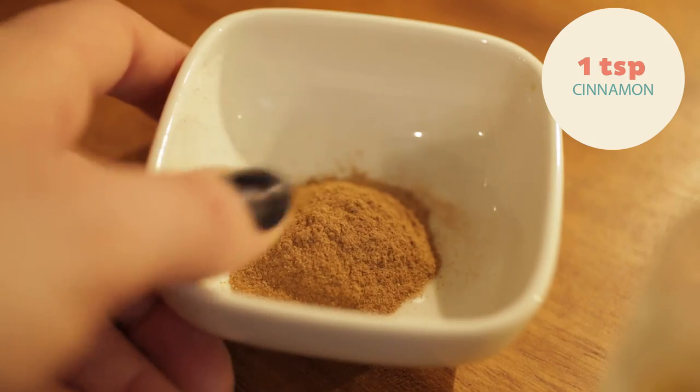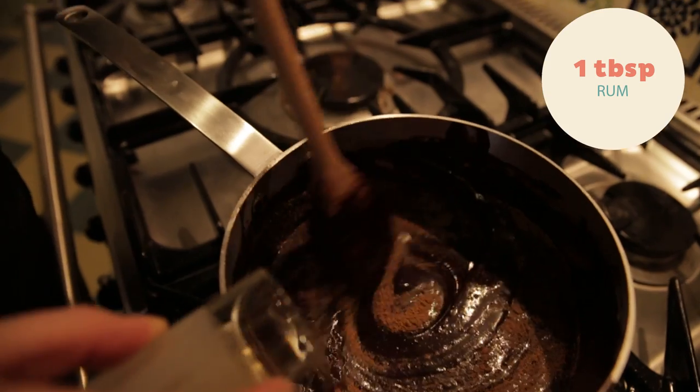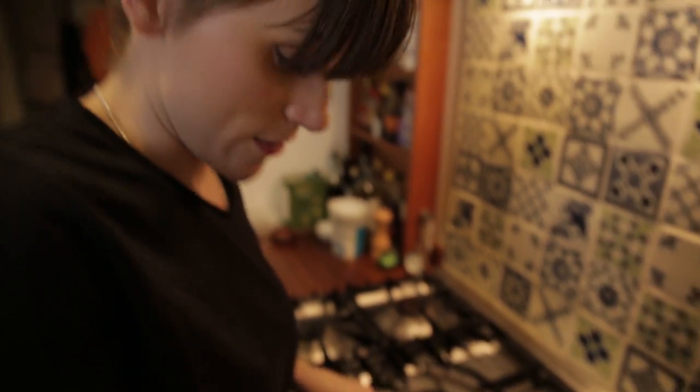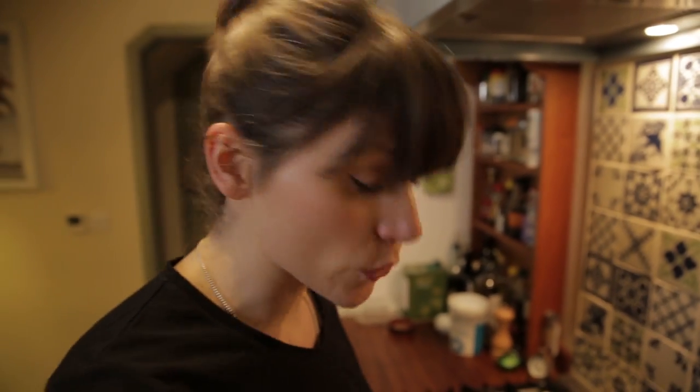All my chocolate chunks have melted now and it's gone all thick and lovely. And I'm gonna put a teaspoon of cinnamon and a tablespoon of rum in there just to finish it off and give it a bit of a kick. Then just keep on stirring until it's all mixed in and it is ready.